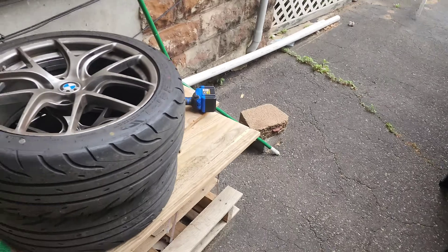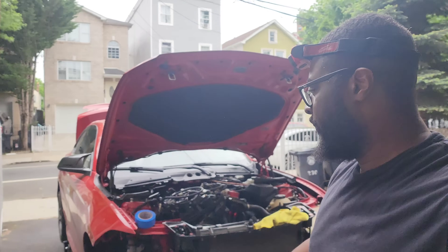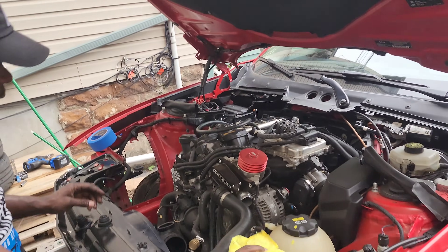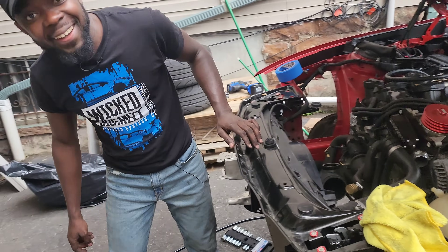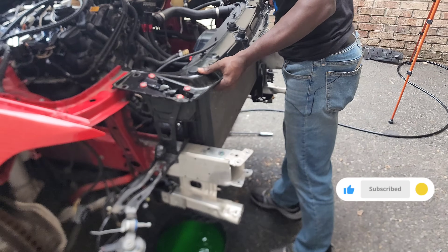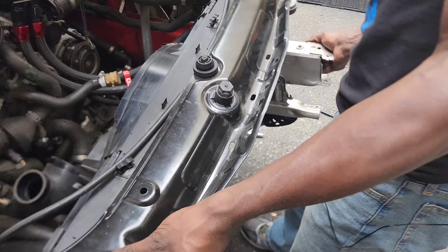It's starting to rain on us, so we're trying to hurry up and remove the crash bar and everything else. Good thing is we didn't remove the hood so we can cover it before it rains and then get back to work. We might even come back out here in the rain.